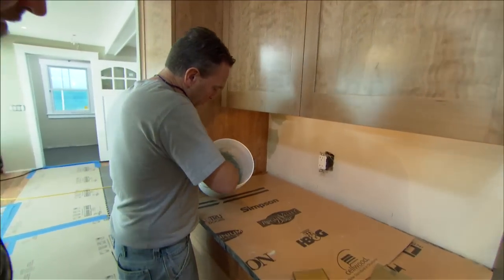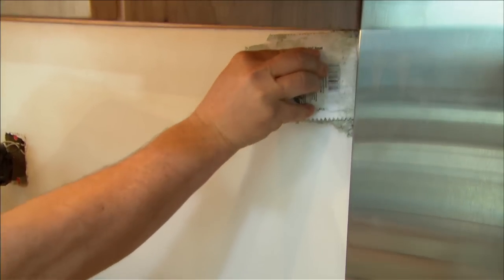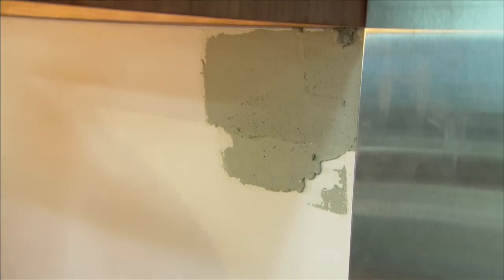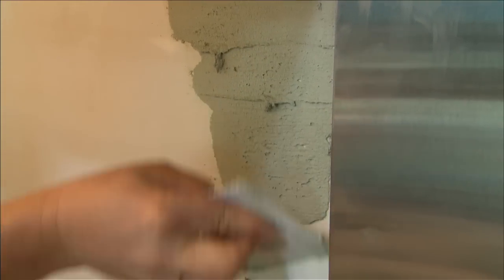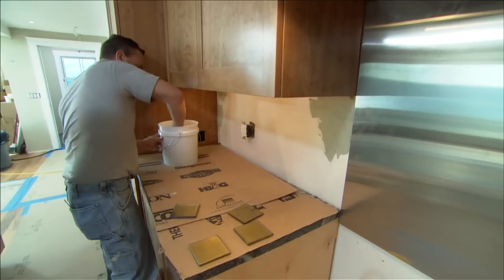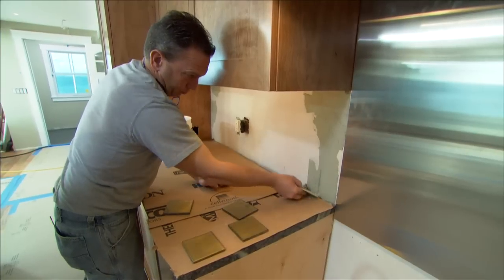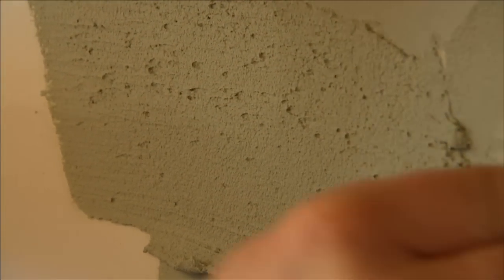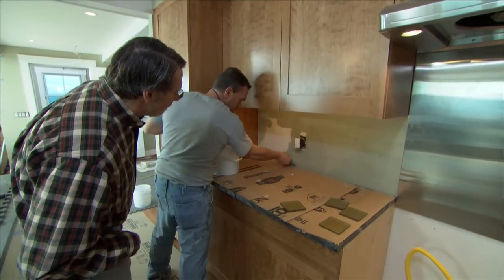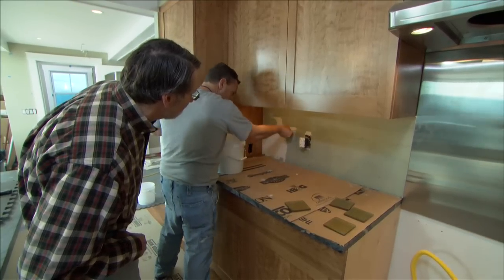Now that our mix is done, we can start spreading it on the wall. Using a plastic trowel — those little ones are handy in tight spaces — we just want a nice, one-eighth inch consistency on the wall. We obviously use a V-notch trowel to put wall tile on, but we can't do that here because you'll see that notch — it has to be smooth. The pot life of the grout is about 45 minutes on average, so you have to move fairly quickly and avoid dry application.